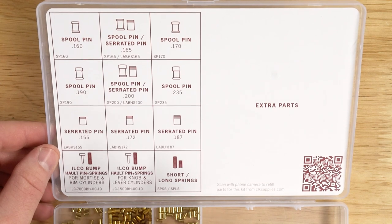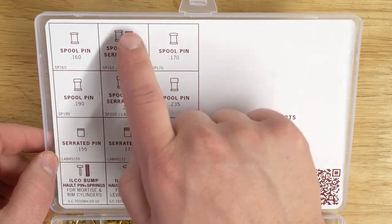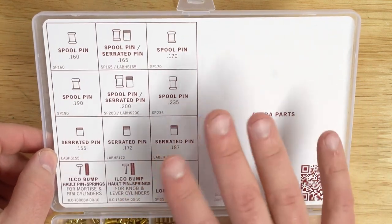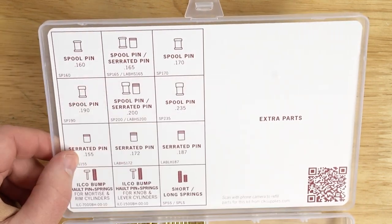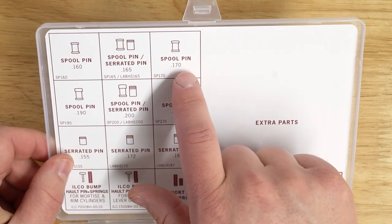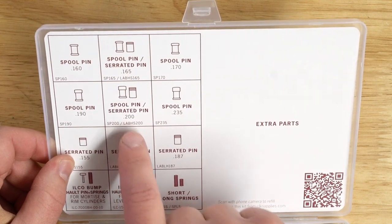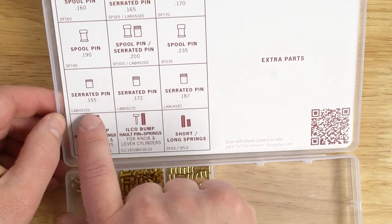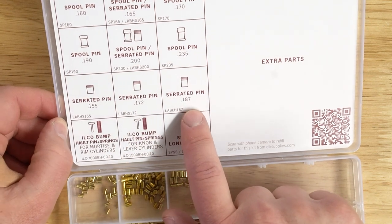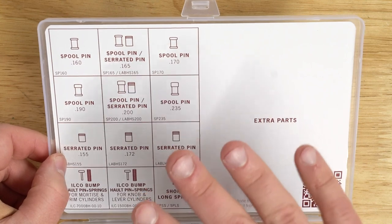About 50 pieces of each size is going to be included. In two of the chambers, we've doubled up the spool pin and serrated pins — which are the same size — to add a couple extra pins and get you everything you'll need. It has a spool pin .160, spool and serrated pin .165, spool pin .170, spool pin .190, spool and serrated pin .200, spool pin .235, serrated pin .155, serrated pin .172, and serrated pin .187. You can see the designs of each of them if you're not too familiar with serrated and spool pins.